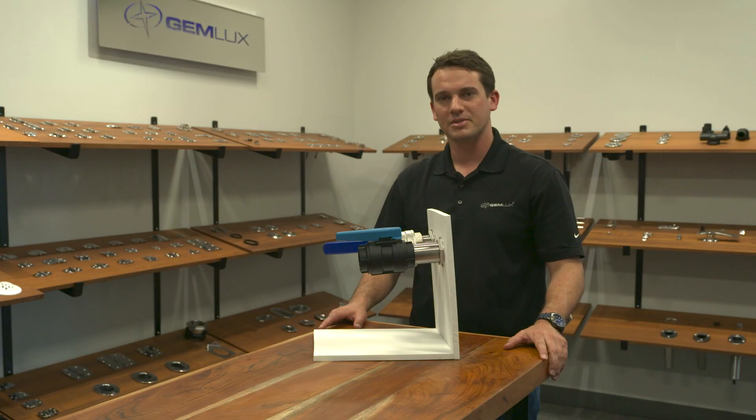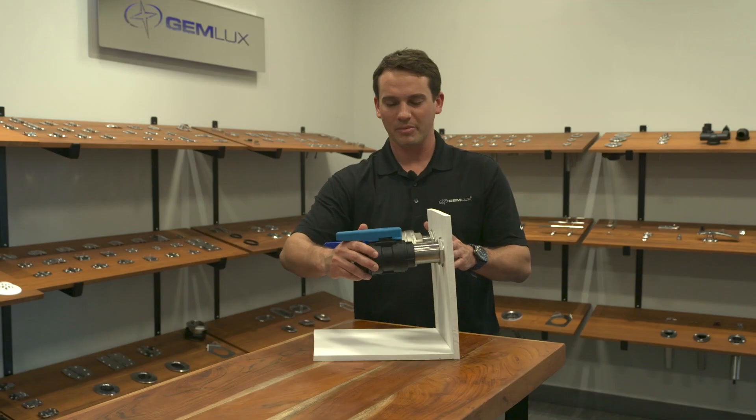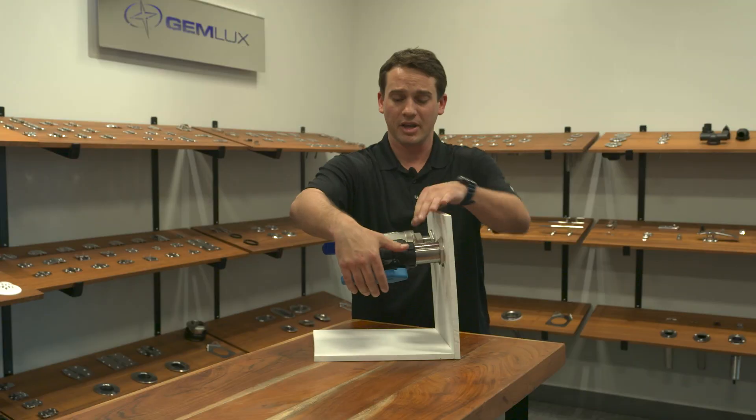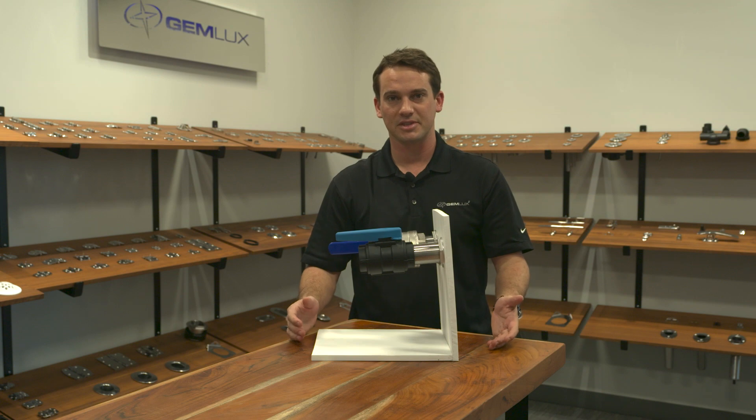Now I want to talk to you about NPS thread. NPS stands for National Pipe Straight — it's not tapered. The way this system works is you can bottom out the ball valve as tight as you can get it, and if the handle is not where you want it, you can rotate it backwards to where you do want it and it still keeps the seal.